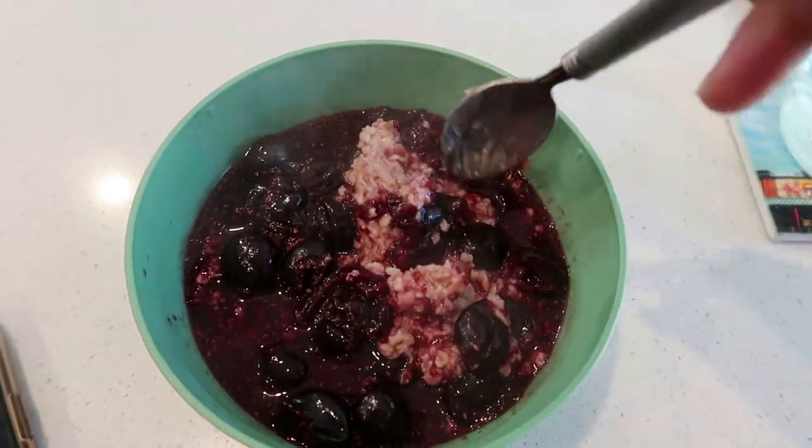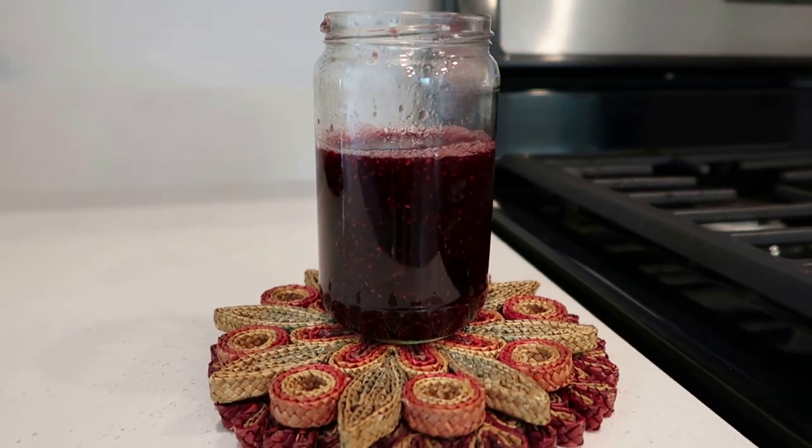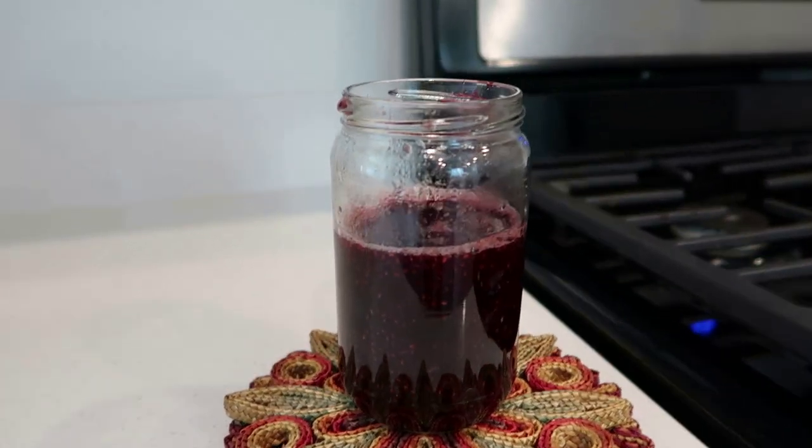Oh my gosh, so good. I had extra cherries left over for later in the week. This would be so good as overnight oats — layer cherries or fruit and then oats. Highly recommend. I'll type the recipe out and leave it in the description box for you.